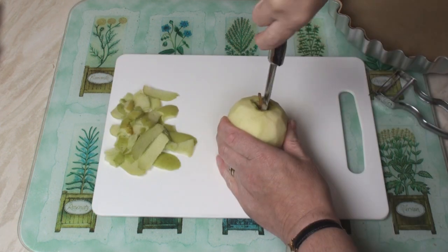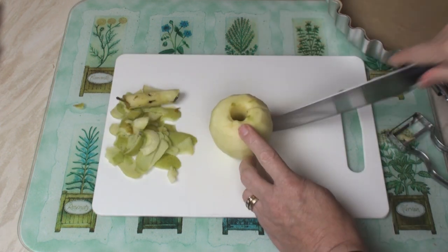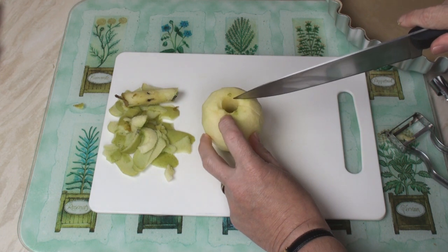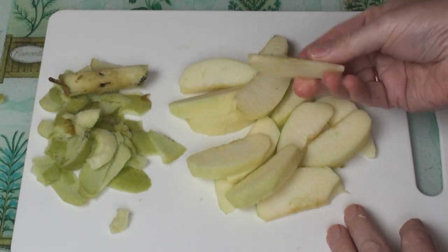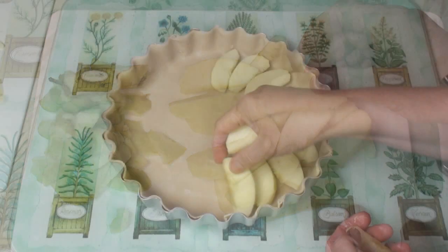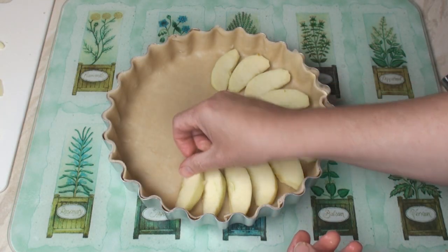Peel, core, and slice the apple into wedges. You should get about 15 or 16 wedges out of each apple. Then arrange the wedges in the flan case.